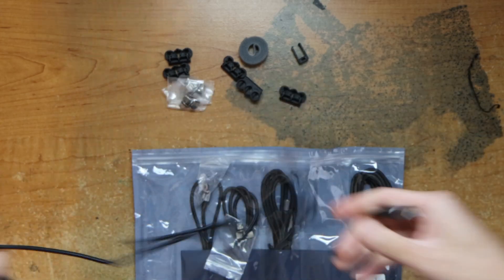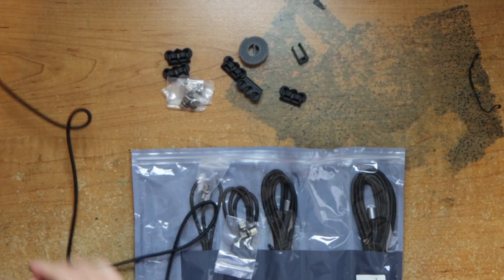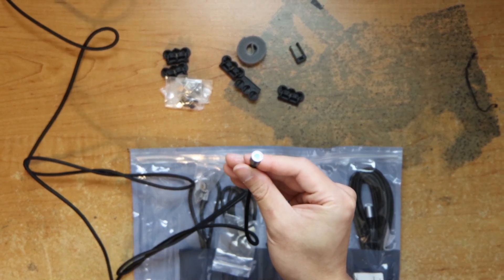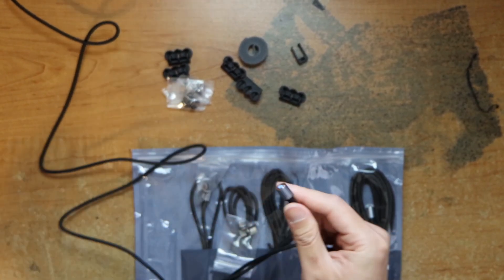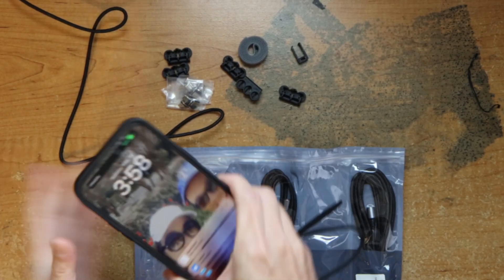Plug it in to an outlet. See, now I have a blue light — make sure you can see it. So on the end side there's a plug, and then you just plug it in and start charging.